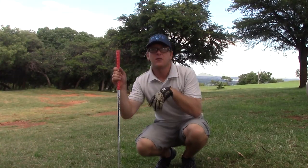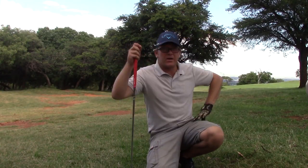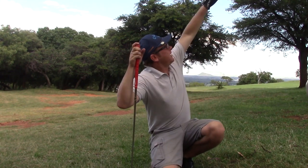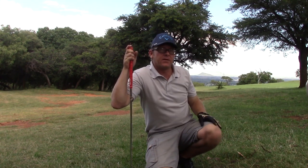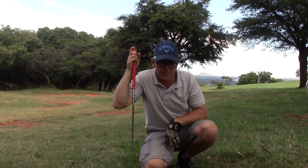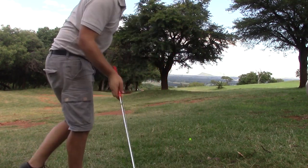I found my ball and I'm still 200 meters into the green — it's quite a long way. I hit the seven iron 176 meters, but I think I hit this tree here and it came down. I don't think I'm going to reach the green with the seven iron but I'll try my best.